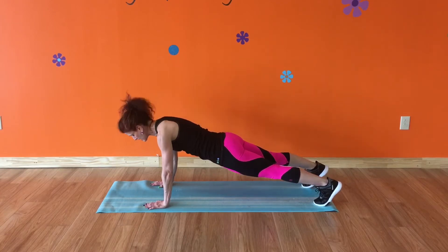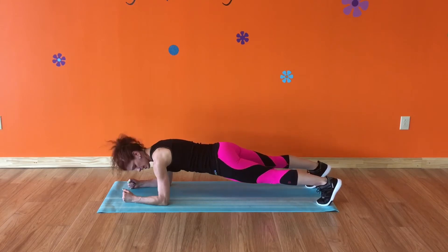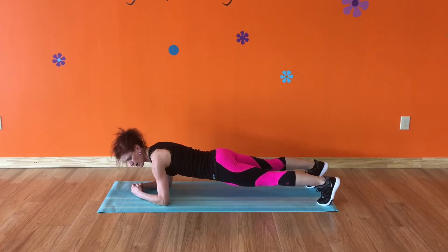The focus I'm going to talk about today is planking on your forearms. In this plank, your elbows are right under your shoulders. Your back is flat, butt is down, abs are tight. Look at where my hands are — they're parallel to each other.